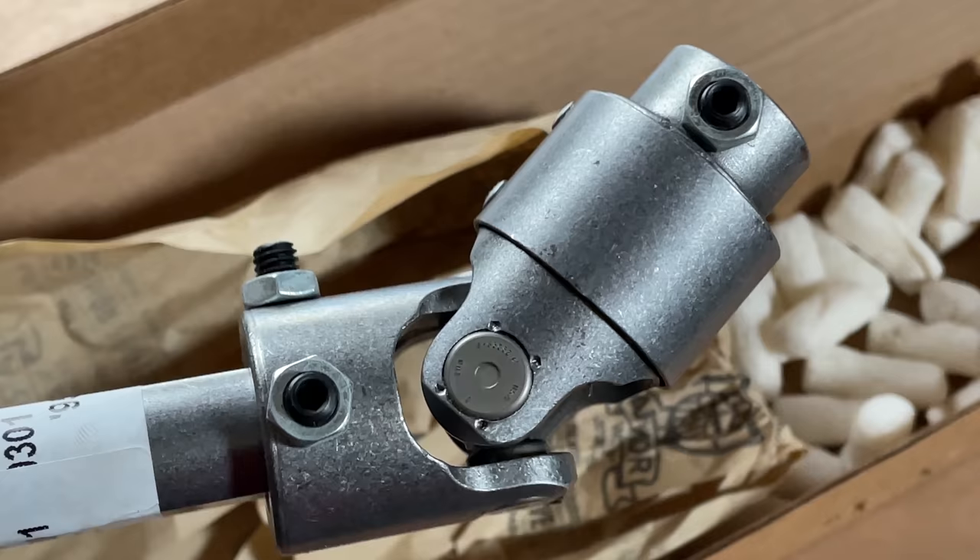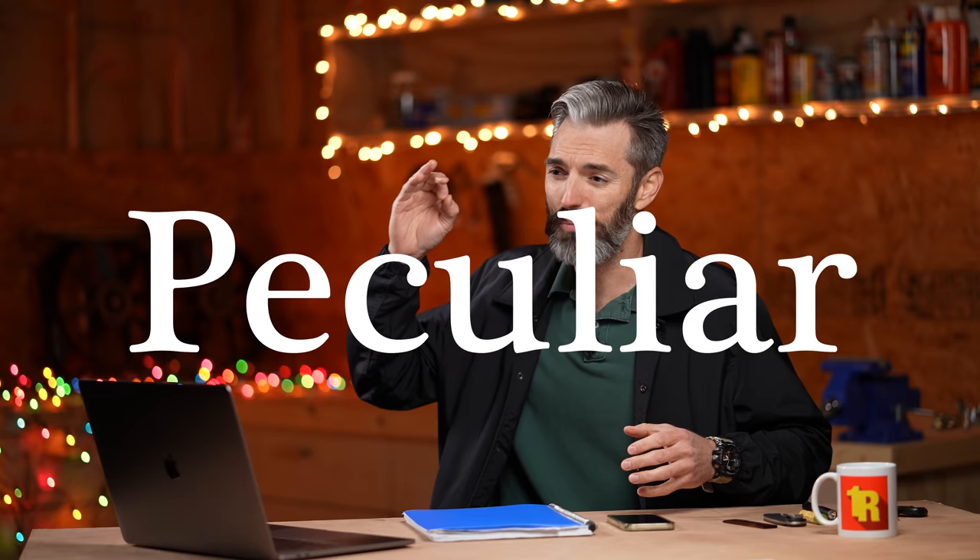If you drive a GM vehicle with the infamous rag joint, this video is for you. If you've ever wanted to get rid of that rag joint in favor of a nice, strong universal joint, this video is for you. My name is Jimmy here on One Road, and today we have a very peculiar video for you.